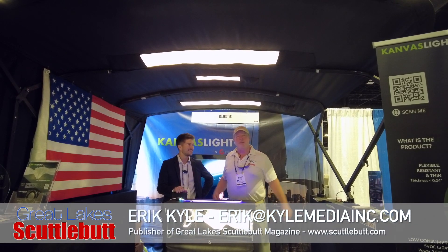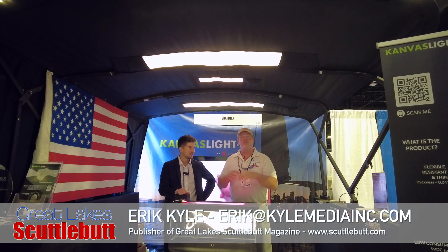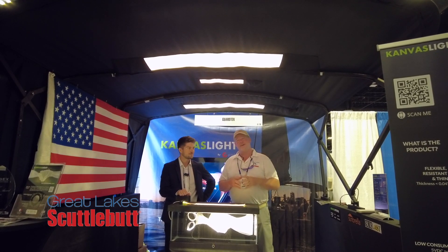Hey guys, Eric Kyle here, publisher of Great Lakes Scuttlebutt Magazine. I'm excited to be down at IBEX, the International Boat Builders Exposition right here in Tampa, Florida. This is a great show — some of the newest and innovative products available to boating right here at IBEX.